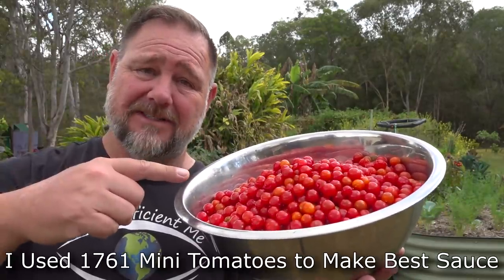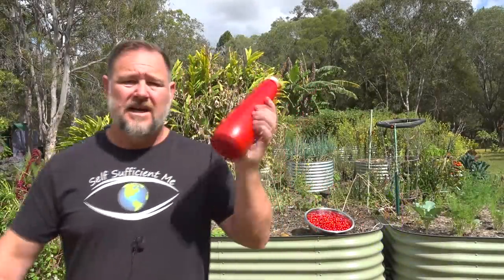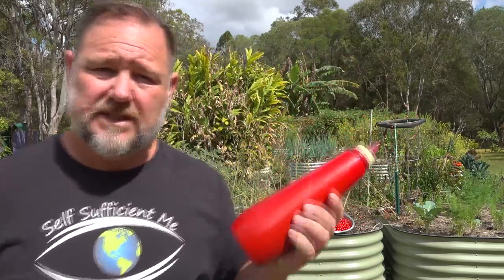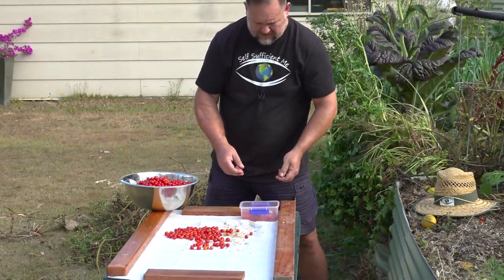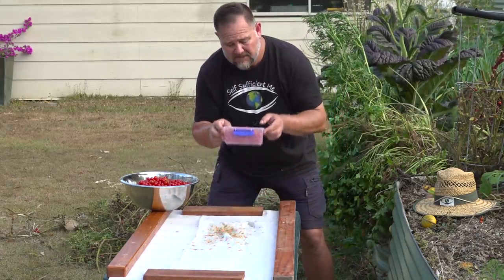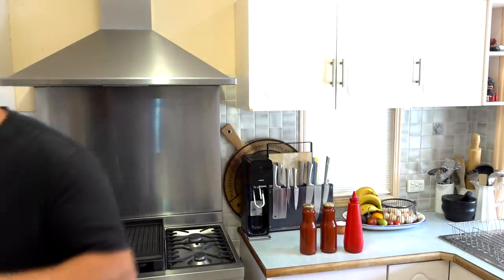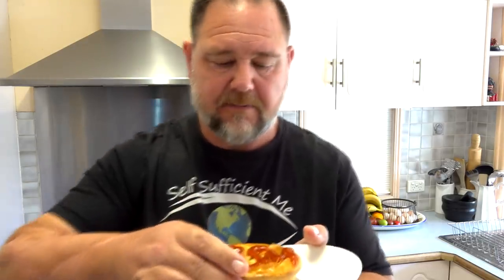We're going to turn these little fellas into the best tomato sauce you'll ever want to taste. In America they call this ketchup. In Australia, we say 'ketchup if you can' and we call tomato sauce 'dead horse.' It's missing one thing — I think I know what it is. Hang on. Yeah, that's what it's missing. A dog's eye. I'm sure that will taste a heck of a lot better now.